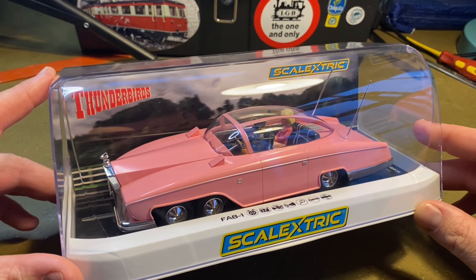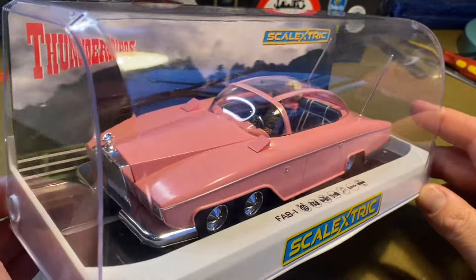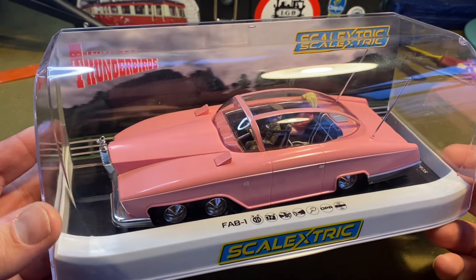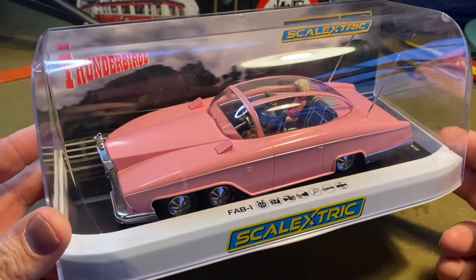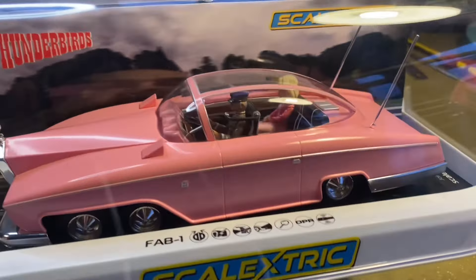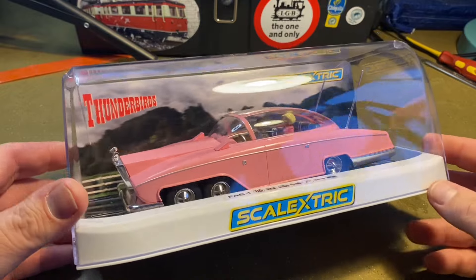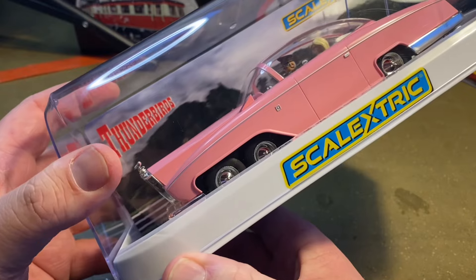They are selling out very, very fast. They are £55, round about that. But this is a big car — I think I read online that this is the biggest car that Scalextrics have ever made. It's got three axles, six wheels, and it's even got Lady Penelope and Parker inside the car. So let's open this up and see what it's like.